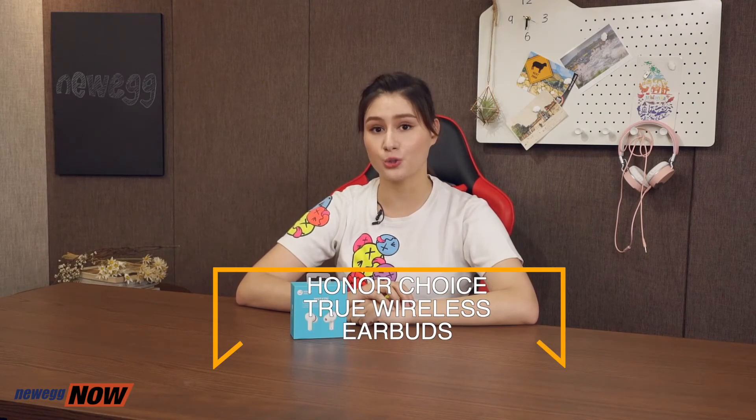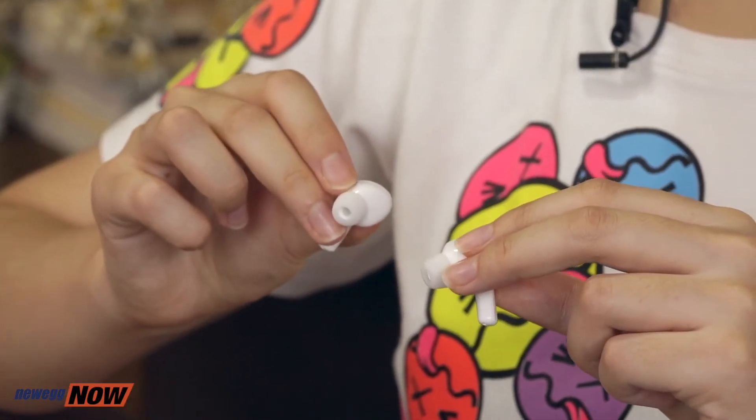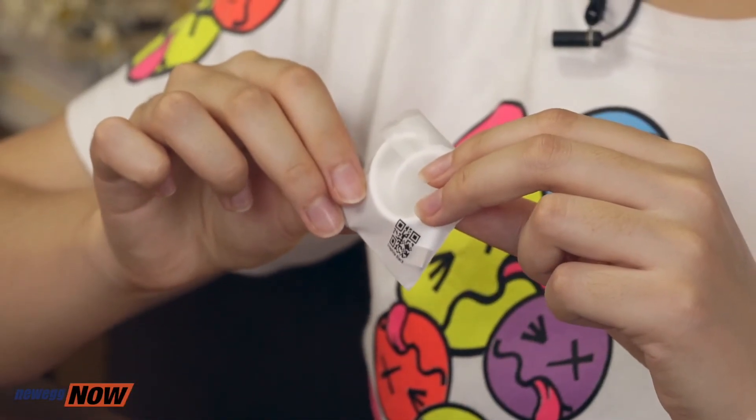Hey, eggheads! Audrey here! Whether it's listening to a podcast on your daily commute or enjoying your favorite tunes while working out, wireless earbuds have become an essential part of many people's lives. That's why it's definitely worth getting a really good pair. The trend-setting tech brand Honor has teamed up with selected well-known manufacturers to develop a range of affordable smart products to form the all-new Honor Choice series. What I have for you today are the Honor Choice True Wireless Earbuds. Inside the box we have the wireless Bluetooth earbuds, the charging case, three pairs of ear tips, and a Type-C charging cable.